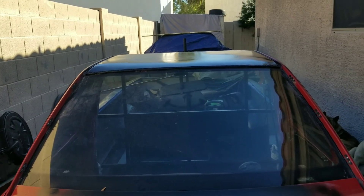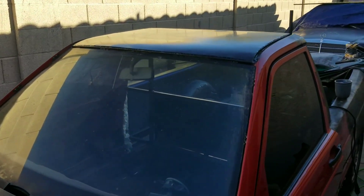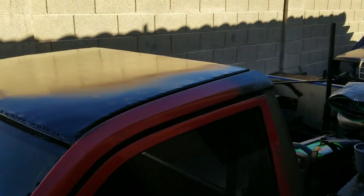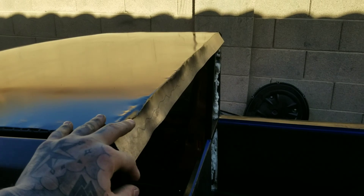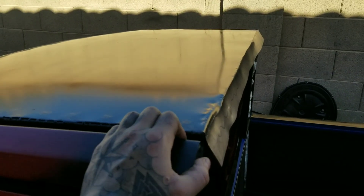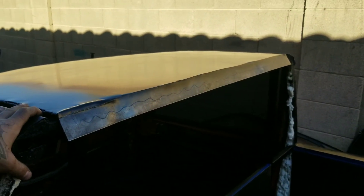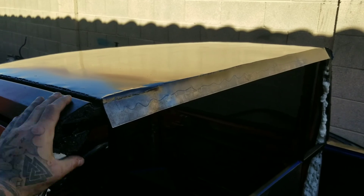There are little dings in it but I can fix that when I do the final body work. The biggest problem I'm having right now is that I kind of — yeah. So I gotta fix it. I'm kind of butt hurt that this happened.